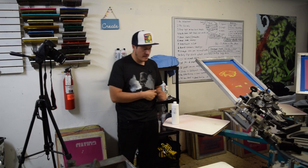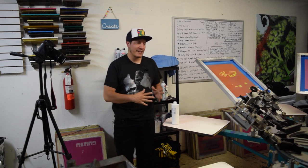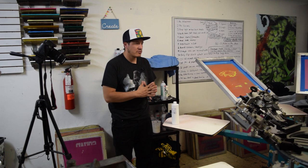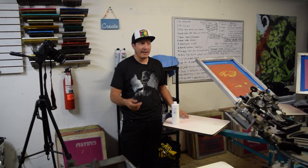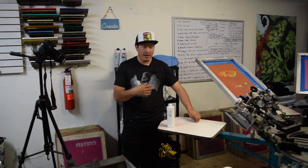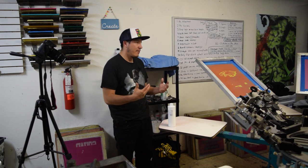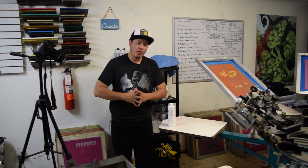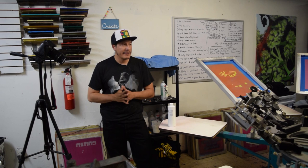Today we are screen printing — going to screen print some 100% polyester t-shirts. Before we get going, I want to thank God for the opportunity to do this and bring it to you guys. I want to thank YouTube, Workhorse, all the products I'm using, because without everybody creating I wouldn't be able to bring this to you. I also want to thank the people that give me jobs and those of you that have been buying from Two-Wheel Gear.